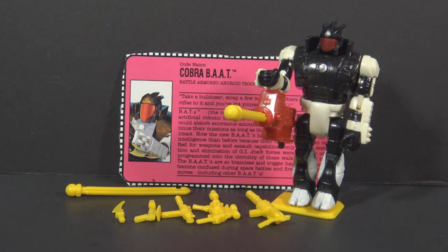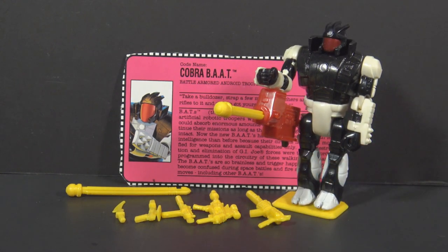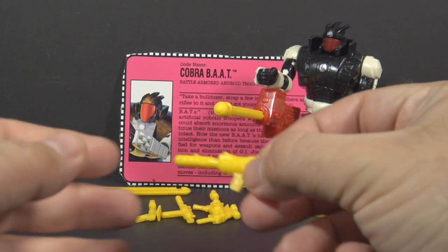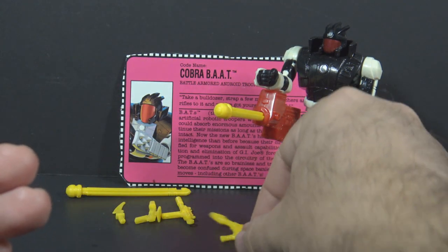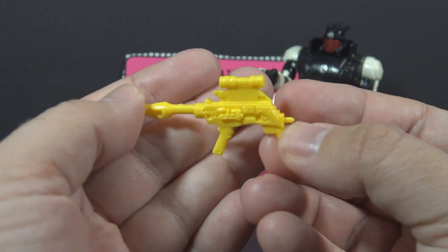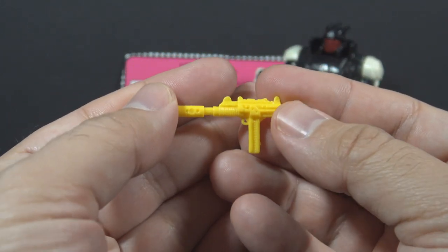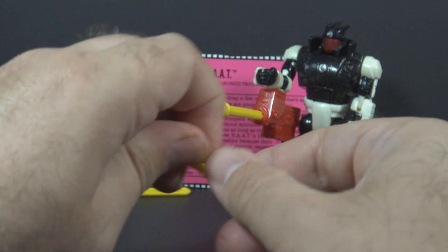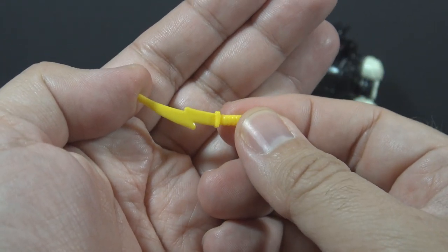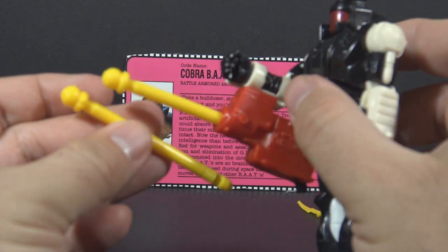Most of the accessories for the Cobra BAT came on a plastic tree, so they're all the same color. The exception is the missile launcher that attaches to the arm. The other accessories are all yellow — a yellow version of the submachine gun that came with Voltar, a yellow version of the laser gun that came with Sci-Fi version 2, a yellow version of the submachine gun that came with Snake Eyes version 3, a yellow version of the laser pistol that came with Iron Grenadier, and a yellow version of the knife that came with Hydro Viper.